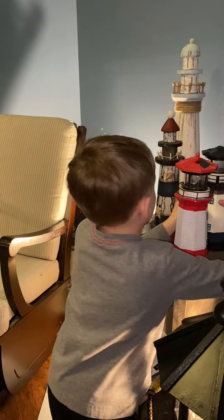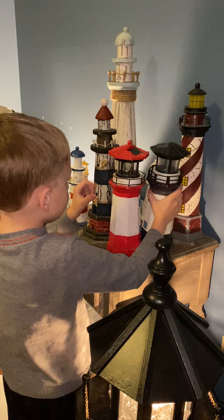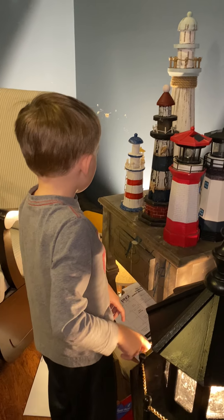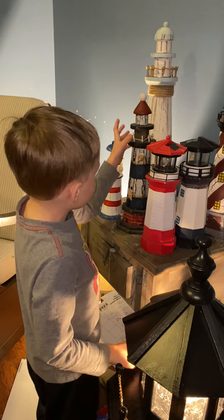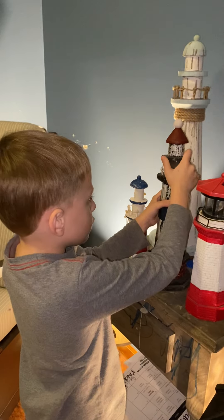We also got this broken lighthouse right here. It's got a balcony. And we also got this wooden lighthouse. The top can shake.